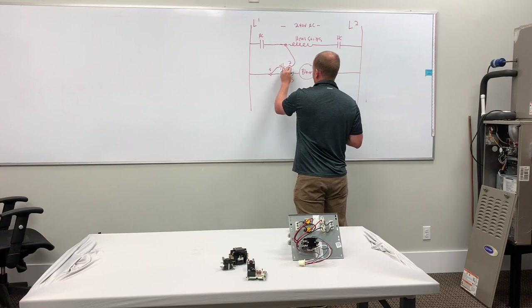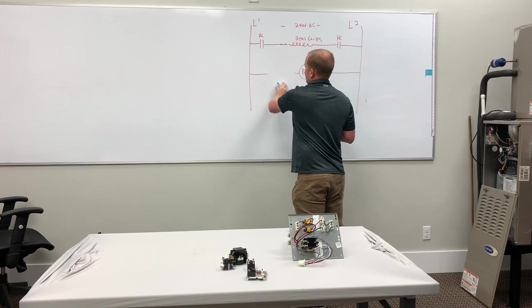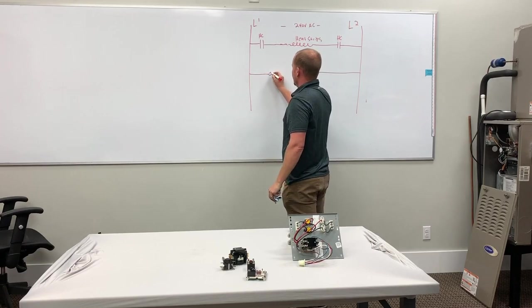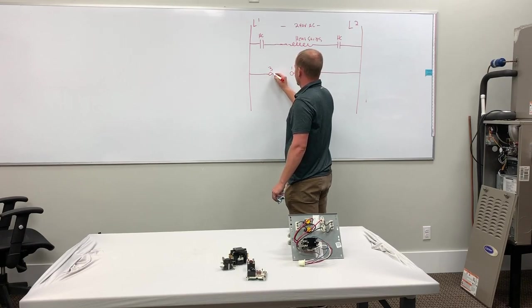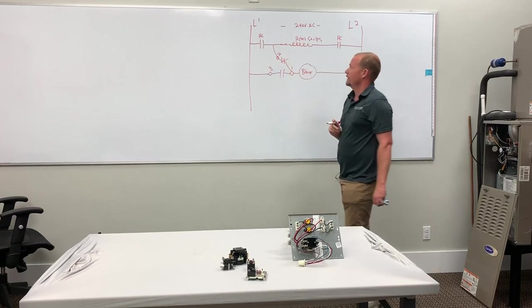All we've got to do is turn the relay upside down. So instead, we connect power to terminal 3, we connect the blower to what we would call common, or terminal 1. That's our normally open contacts. And now what do we do? Now terminal 1 is connected, normally closed. Now we can connect that terminal — number 2 — right here. So that's how we connect that.